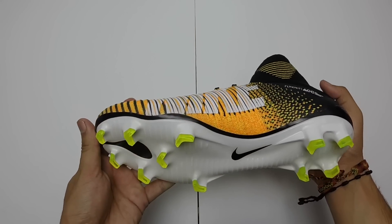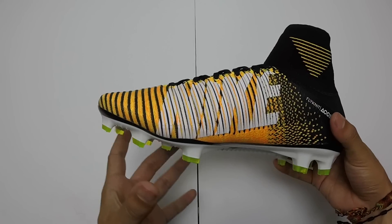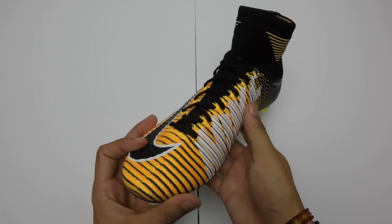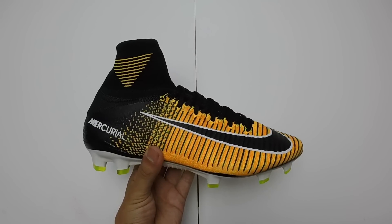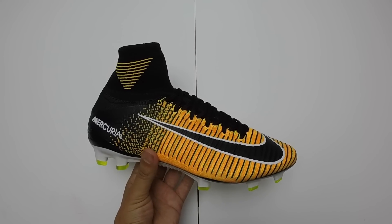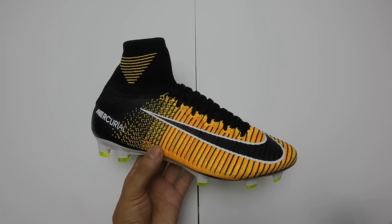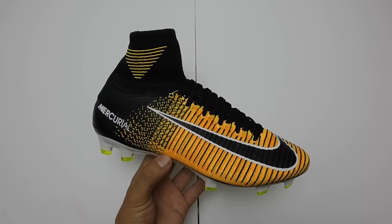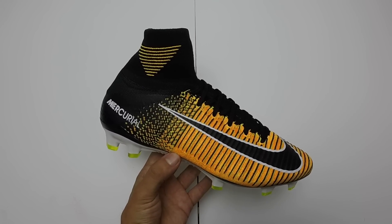If we turn to the sole plate, we have Nike's molded sole plate, which is rounded and lets your foot actually sit down on it, which is going to keep you lower to the ground and give you a better overall feel for the shoe. Overall, a very tech-filled boot and a very good contender if you're looking for a speed boot on the market today.